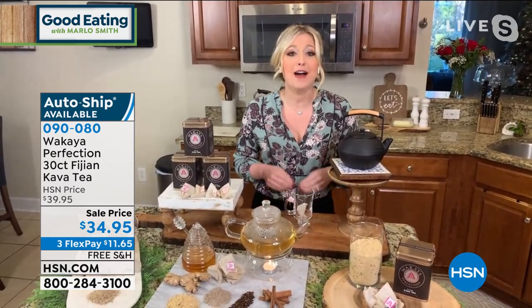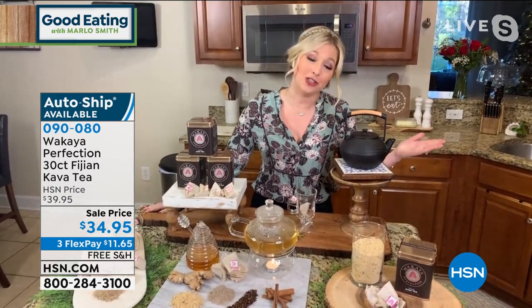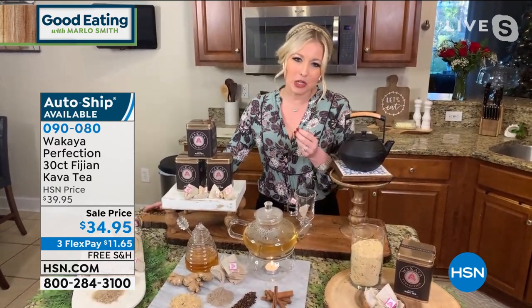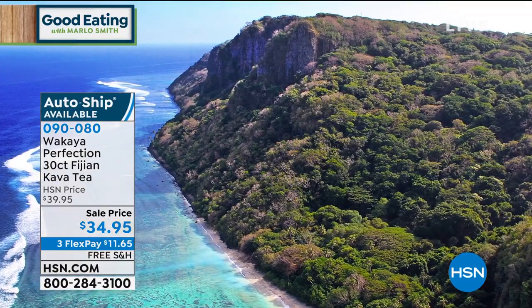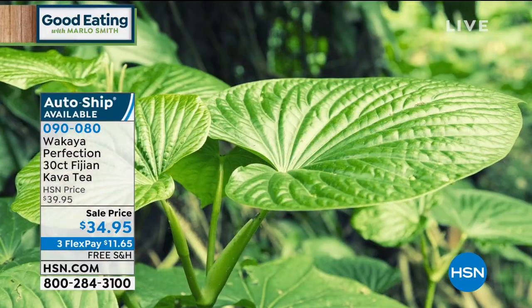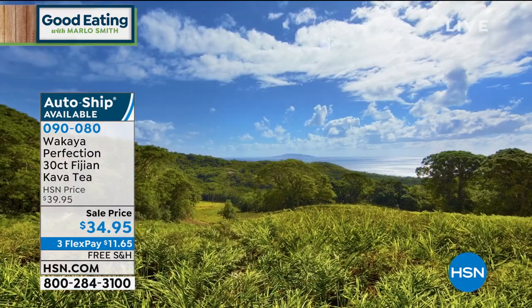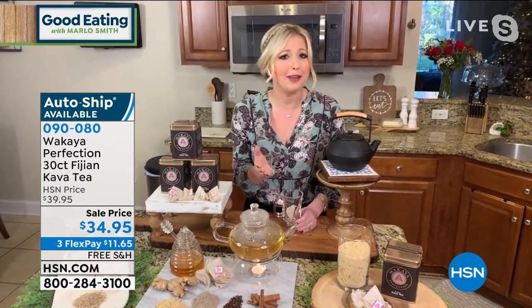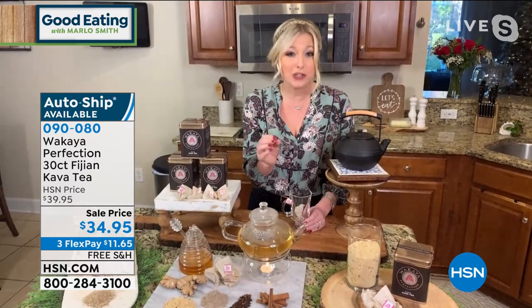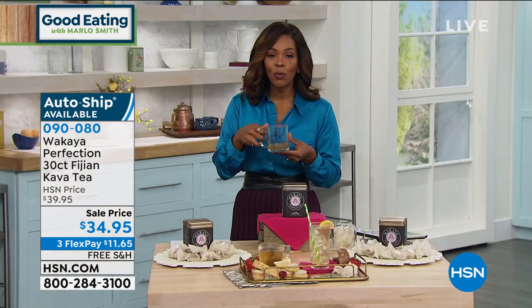With our newest Wakaya tea that we launched just this past year — Kava — let me give you a little background. This is Kava derived from the island of Wakaya. It has the purest, finest organic soil — literally volcanic soil — and that is where our root is grown. Specifically for HSN, we have grown our Kava root for seven years, because it gives you the most pure, finest, mellow tone of Kava. Kava is the traditional drink of the South Pacific, specifically Fiji. I went about seven years ago, and it really was amazing.